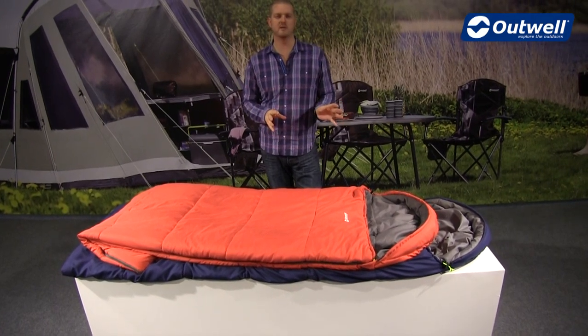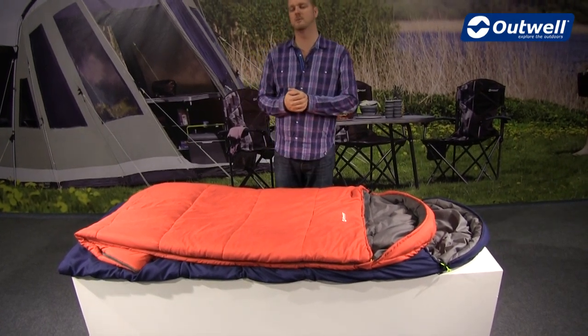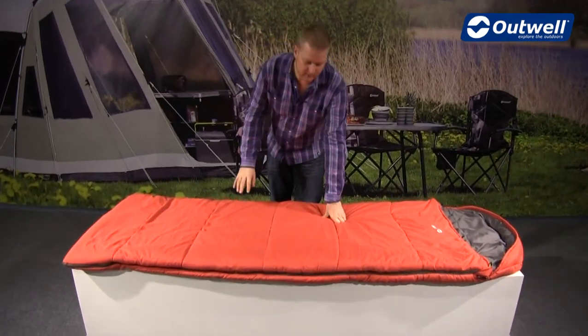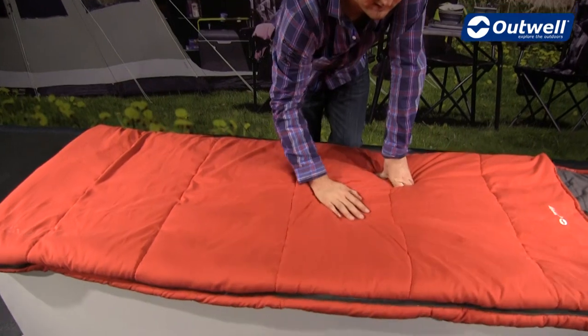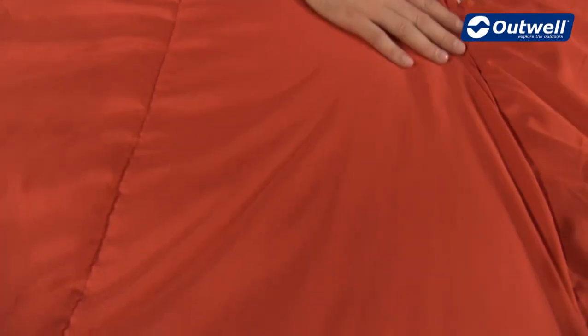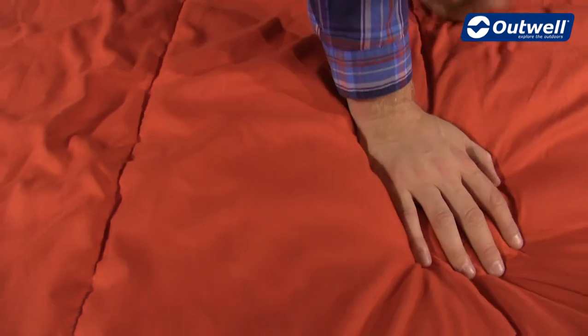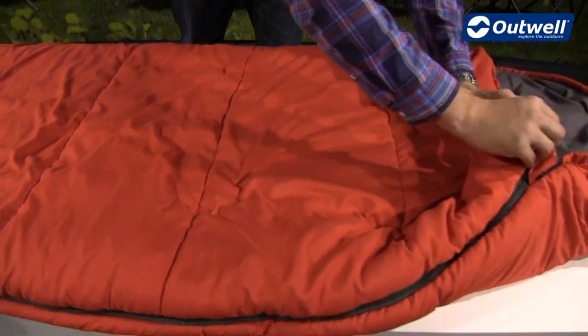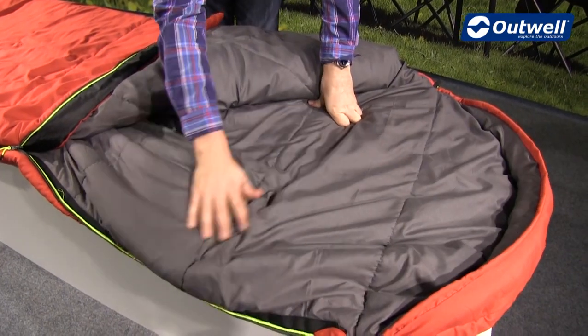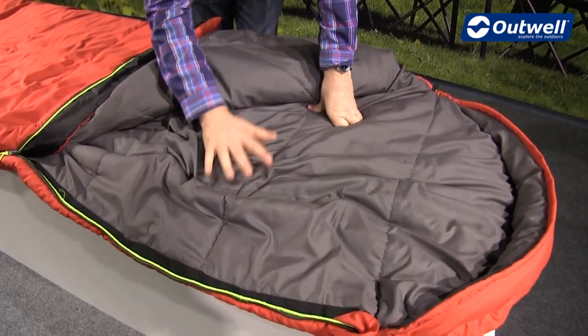I'll just get rid of one of these now and talk you through the features of the bag itself. In terms of construction, the shell is a brushed polyester material — a really soft and comfortable material to touch — and we use the exact same material on the inside of the bag. If I open this up, you can see that in the grey colour we have the same material, so again nice and soft and comfortable.